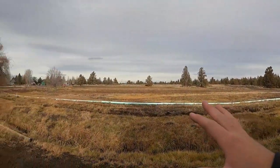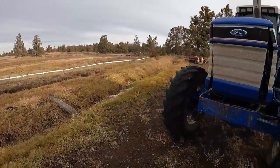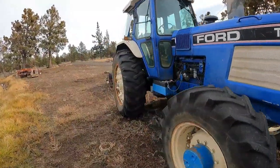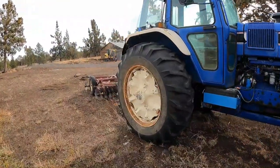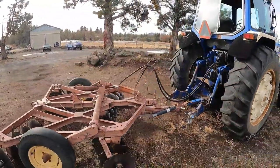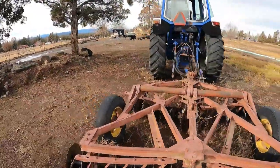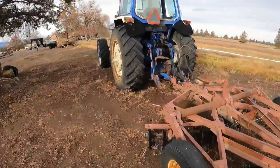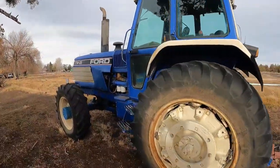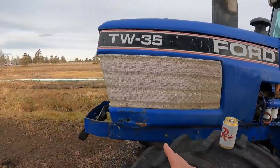I've got about 30 acres here surrounding my place and adjacent properties, and I've used this old farm tractor to plow my fields and do a lot of the agricultural work around here that needs to be done. But I haven't really done a ton of maintenance to it and I feel kind of bad. It does fire up and run most of the time, but I figure it's time to give it a little bit of love.